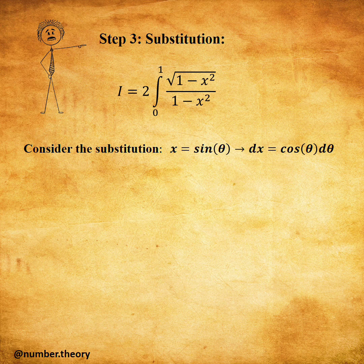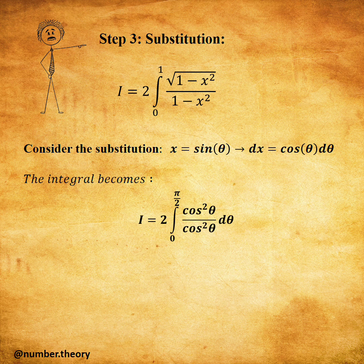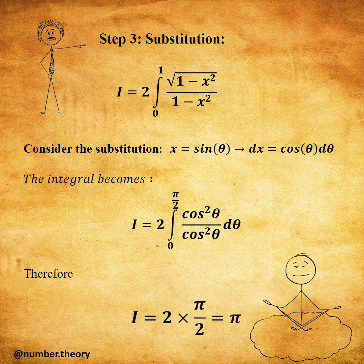Step three: substitution. Consider the substitution as follows. The integral becomes, and finally we get our result: i equals pi.